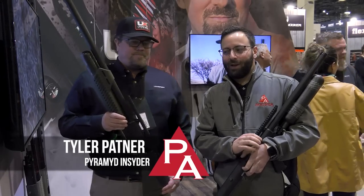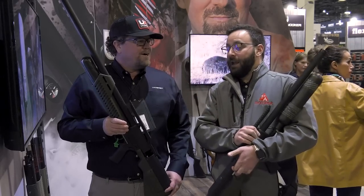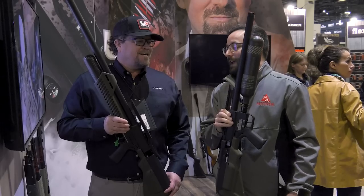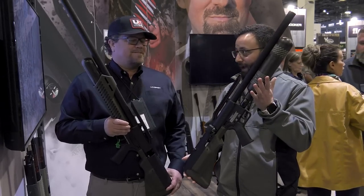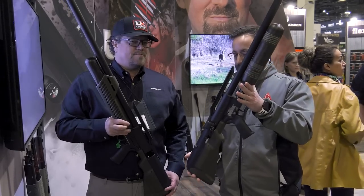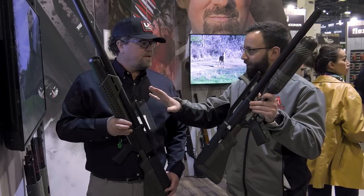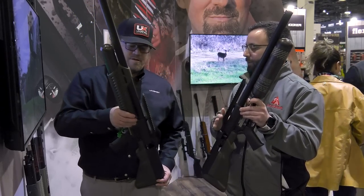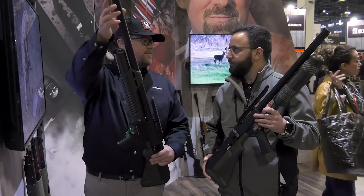We are here at SHOT Show 2023 at the Umarex booth with Iden Hansen. Umarex has the new Hammer Carbine — a shortened Hammer. Let's talk about the original Hammer and the transition to the carbine. The original Hammer has a barrel length at about the 30-inch mark.